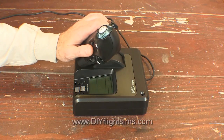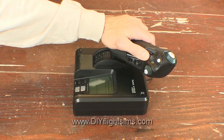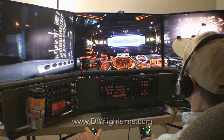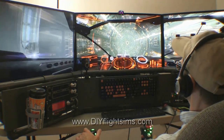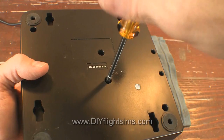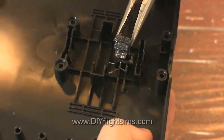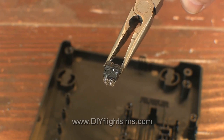The SciTech X52 throttle includes two detents in its throttle movement. There are actually many situations where you don't want to feel detents as you're adjusting the throttle setting, but this is easy to fix. This video shows you how to remove this tiny part so you can get back to smooth flying.